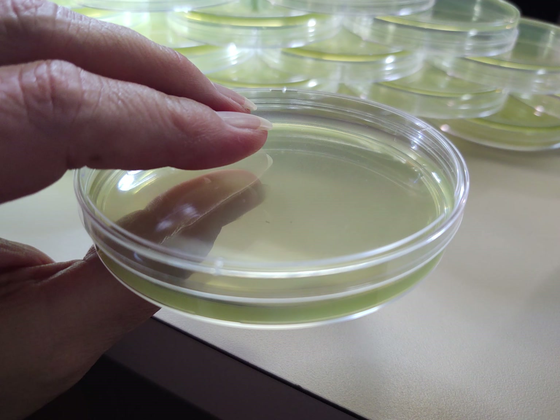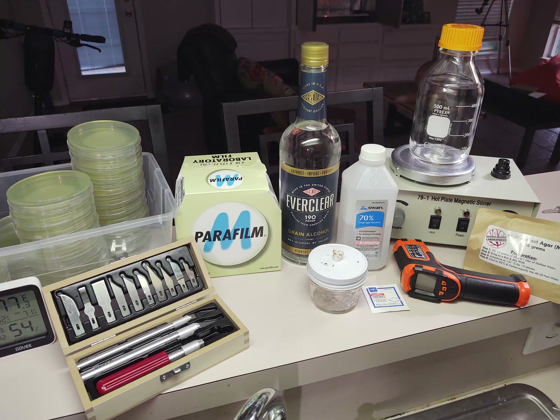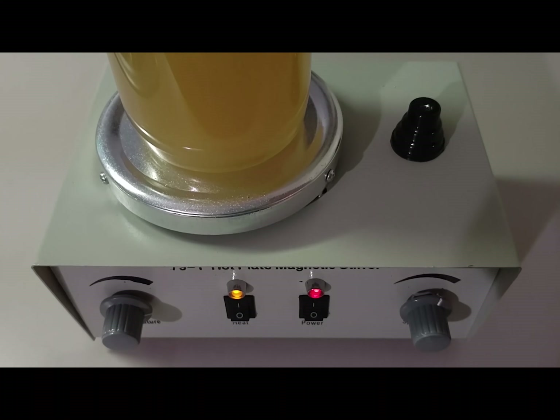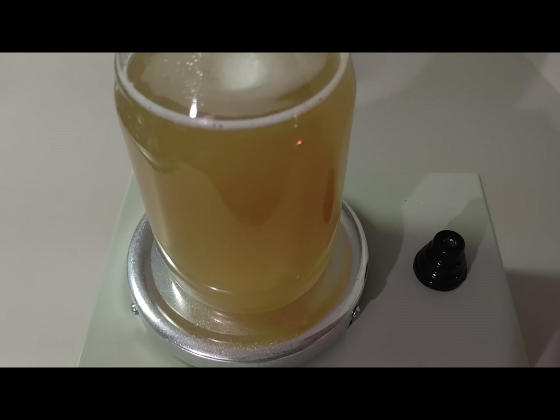Welcome back to Mycology Exploration — home mycology made easy. I am the wife and I'm the husband, and in this video we're going to share with you easy ways to get started with agar. Agar for beginners.